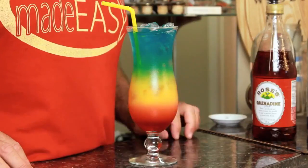Today I'm going to show you how to make this guy, the Rainbow Cocktail. It's simple, it tastes great, and it's a real easy on the eyes drink — just like me.